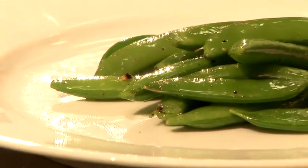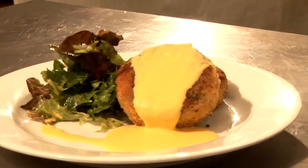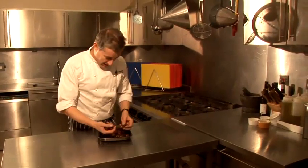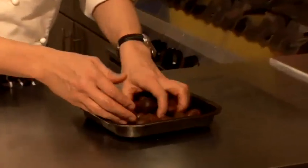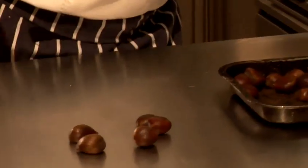Hi there, I'm Matt from the Underground Cookery School and today I'm going to do a video cookery lesson for you. I'm going to show you how to roast my nuts today. I've got these chestnuts here and it's really simple to do.